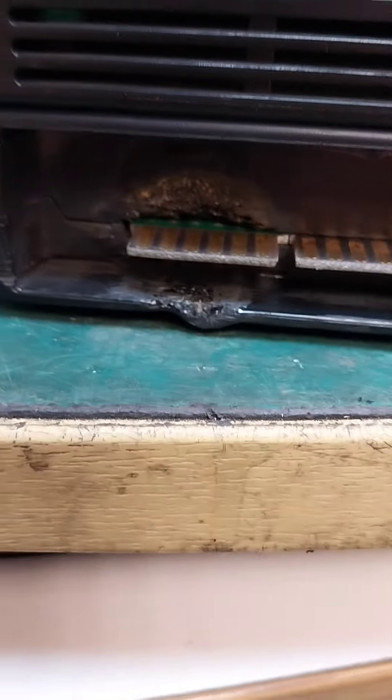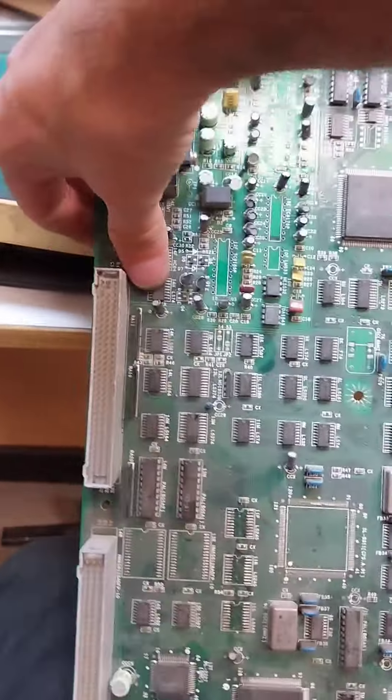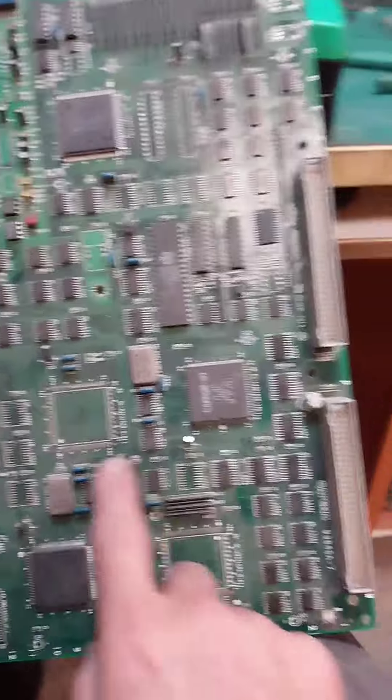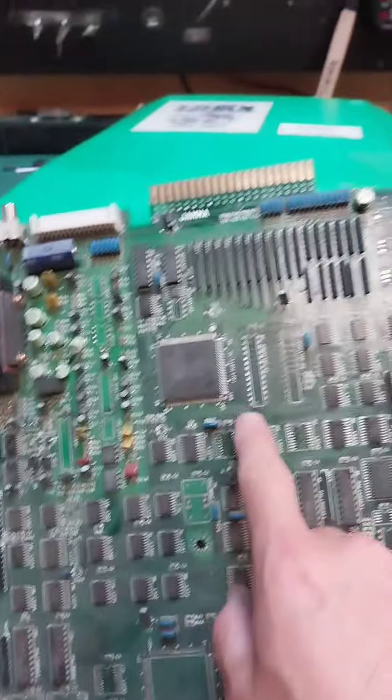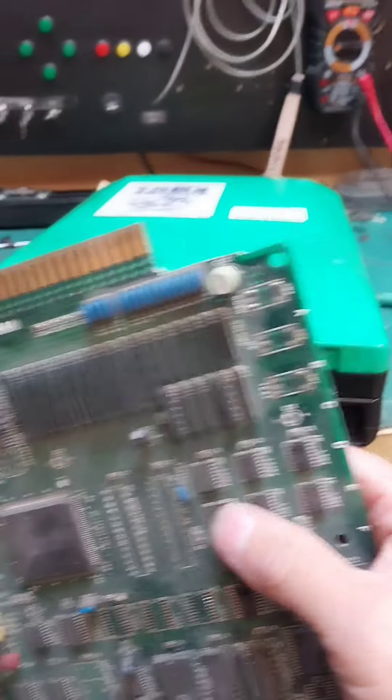El jama ha quedado bien, ha quedado con el agujero de plástico, pero ha quedado bien reconstruido. Y esta es la donante, esta es una donante mía que le faltaban muchos custom. Hemos cortado un cacho y lo hemos apañado. ¿Bien?